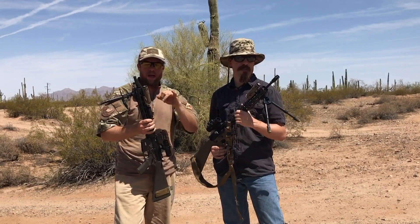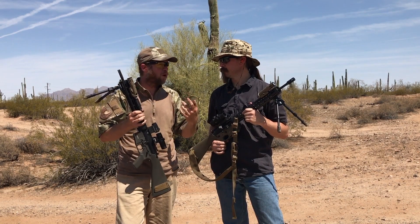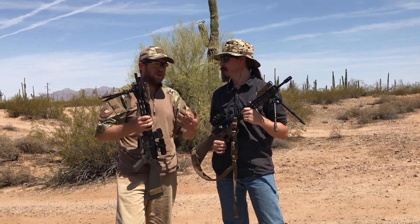I've got an 18-inch barrel, and Ian's got a 14.5-inch with permanently affixed flash hider. In theory, if they were to shift at all, the 18-inch would shift more than the 14.5-inch because it's a longer barrel. Let's find out what happens.